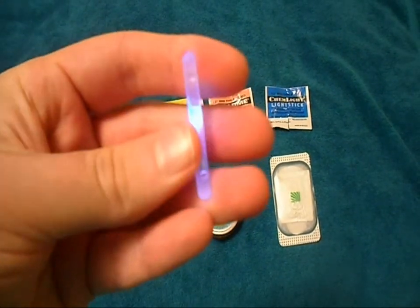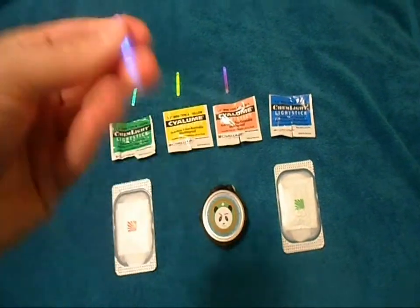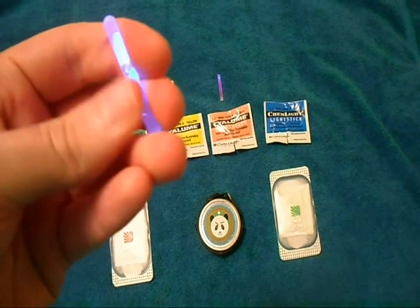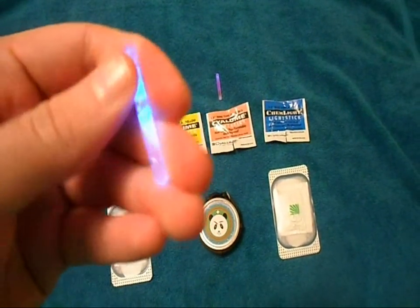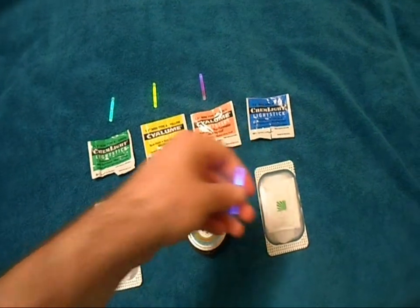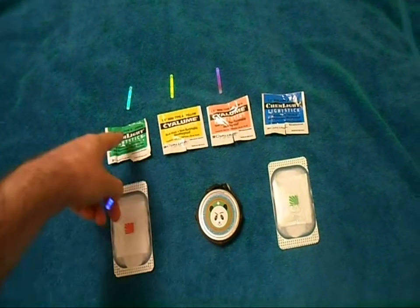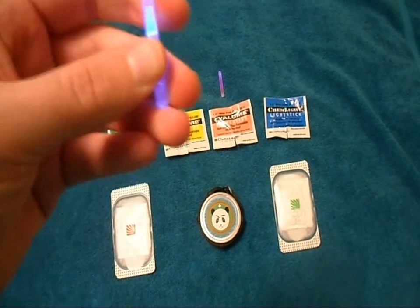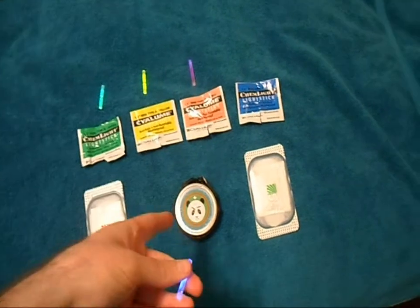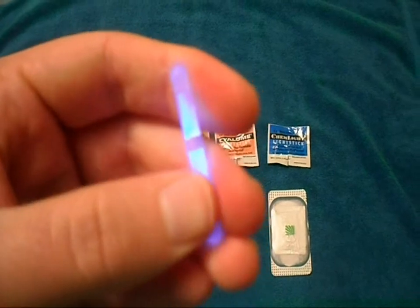Something to note about these sticks is you have to keep them in their packages to protect them from light, because UV light will damage them and shorten their life expectancy. So they come in these mylar packets. But if you're storing them in the tin, you could trim down a piece of mylar or wrap them in a little piece of paper to cut down on packaging. Or just keep them at the bottom of the tin and don't open the tin in sunlight too much and they'll probably be fine.